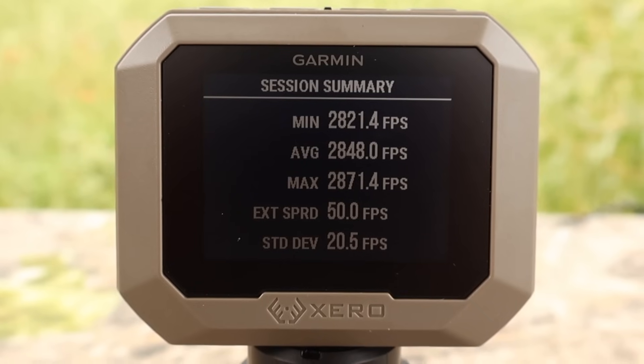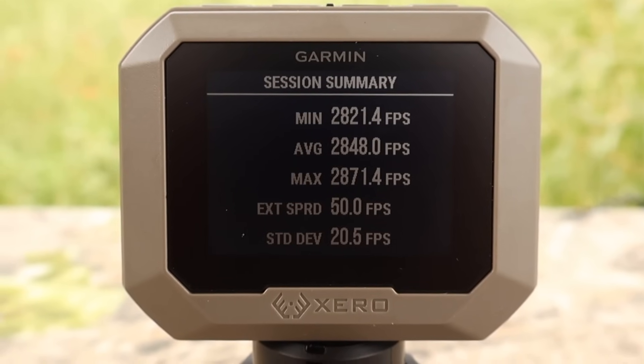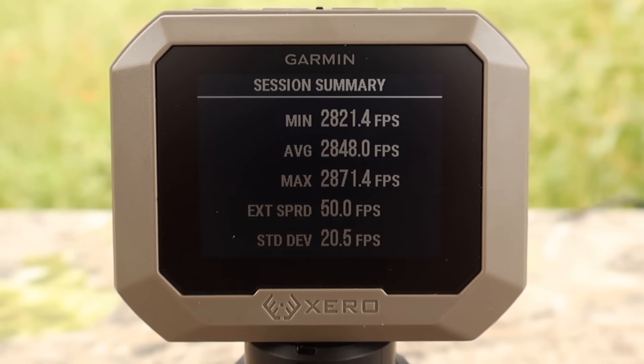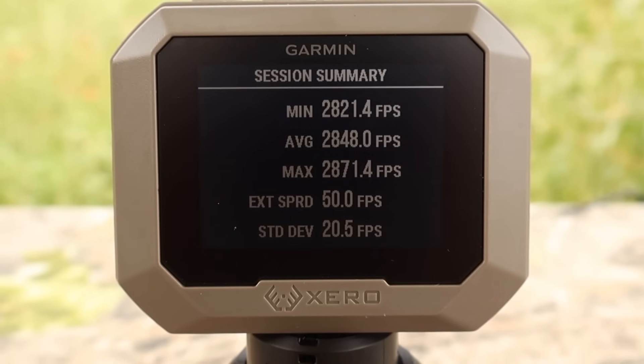Here are your velocities for that Nosler Ballistic Tip 90-grain load out of the .243: minimum 2,821 fps, maximum 2,871 fps, average 2,848 fps.